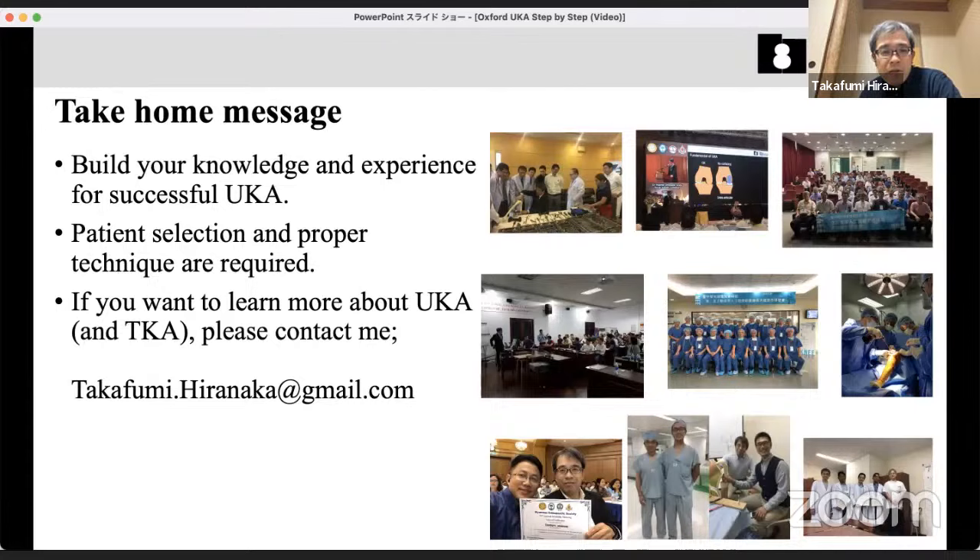Our hospital is an authorized training hospital for foreign doctors through an official fellowship system. We can provide a local medical license in Japan and, after the fellowship, official certification from our hospital and from the Japanese government. Many doctors come using this fellowship system. I love to collaborate with foreign doctors — I have visited Thailand, Hong Kong, Taiwan, Myanmar, and many surgeons have come to my hospital. If you are interested in Oxford UKA, please contact me via email.